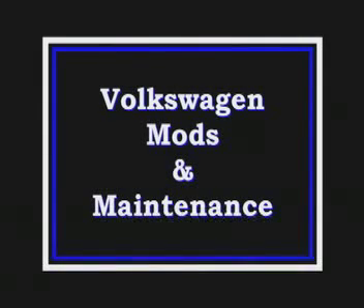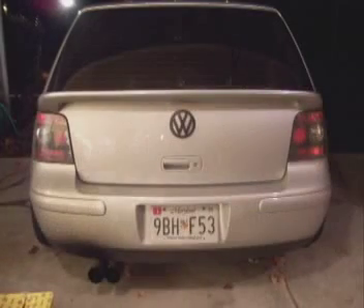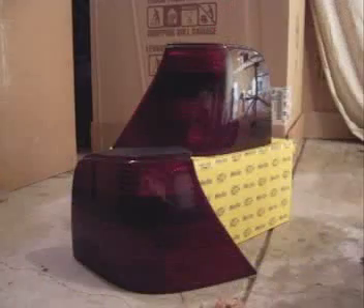Thanks for tuning in to this episode of Volkswagen Mods and Maintenance with Kyle Steinle. In this episode, I'll be changing the taillights in my Golf. The lights on the car now are aftermarket taillights that were already on the car when I bought it. I think it's time for a change, so I'll be putting in these custom smoked GTI taillights.